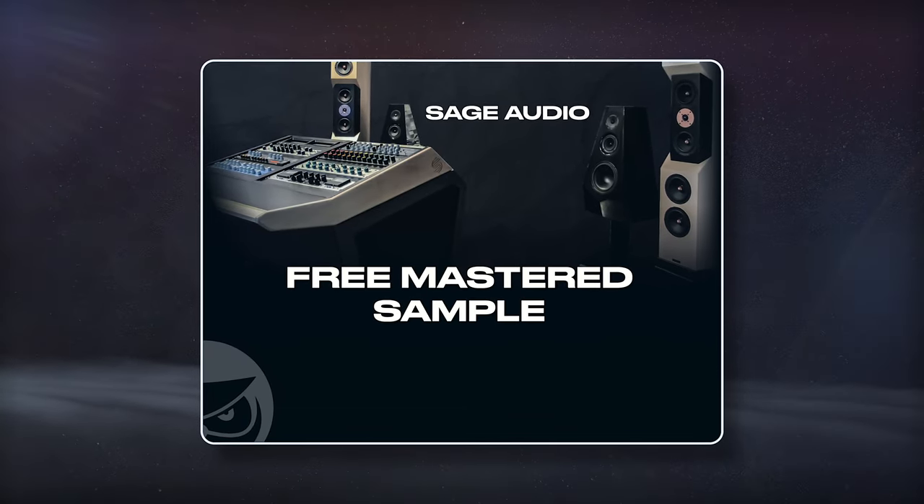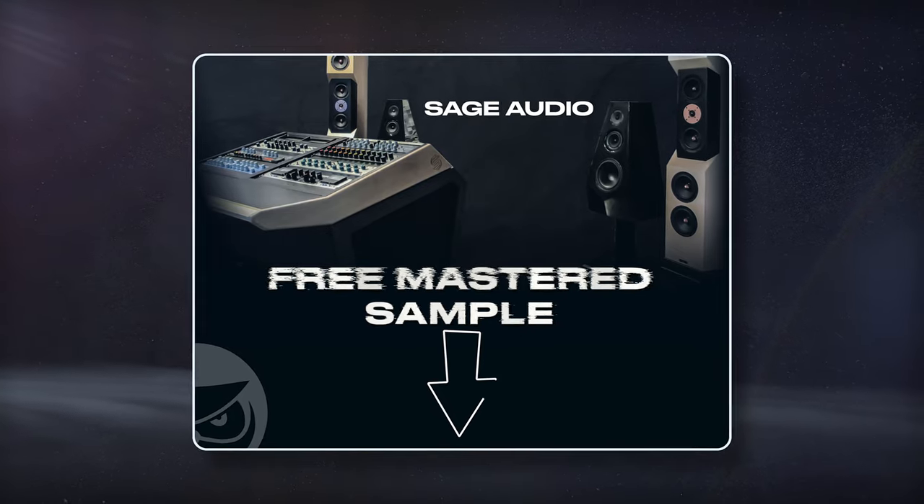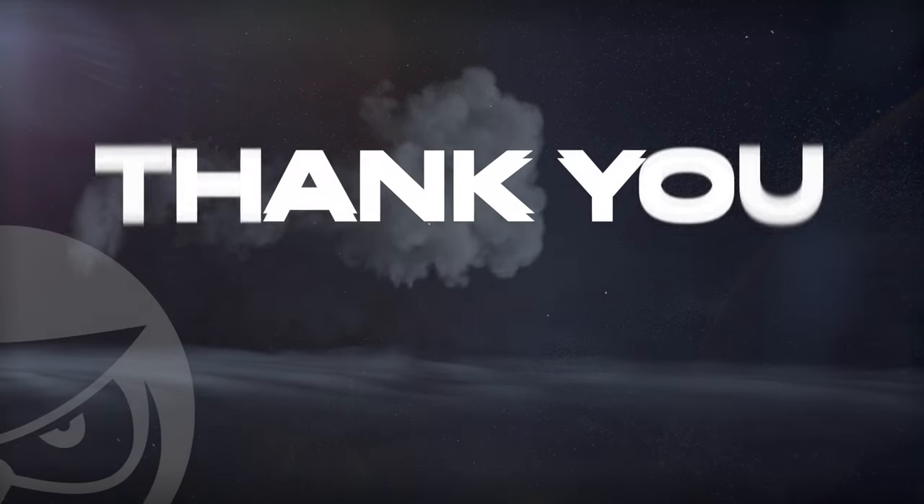If you have a mix that you need to have mastered, send it to us to receive a free mastered sample of it with the link in the description. Thank you so much for watching!